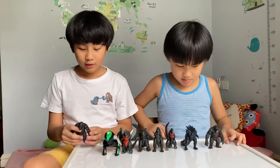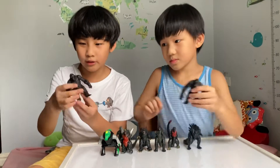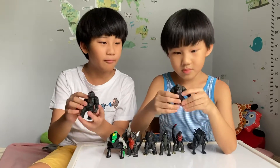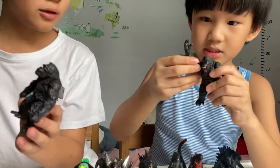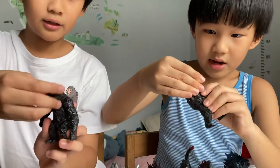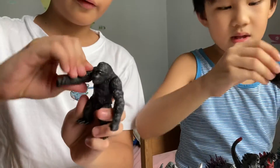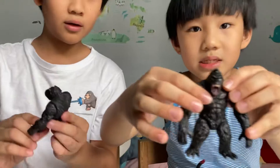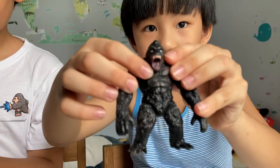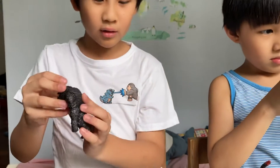So first of all, we're going to start with this. This is the original King Kong. We have two of them — one with the mouth open and one with the mouth closed. It has good articulations: the head can turn around, the arms move, and the feet too. And it has some scars here on the chest. It's a mini version of the original King Kong action figure.